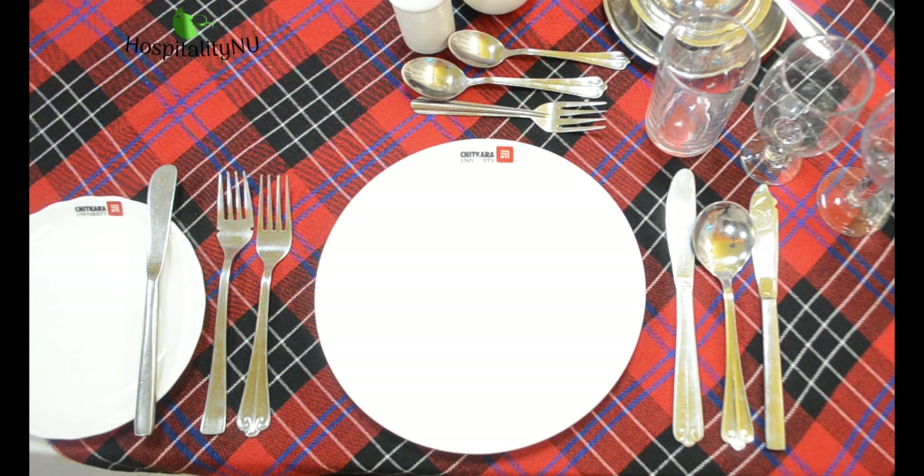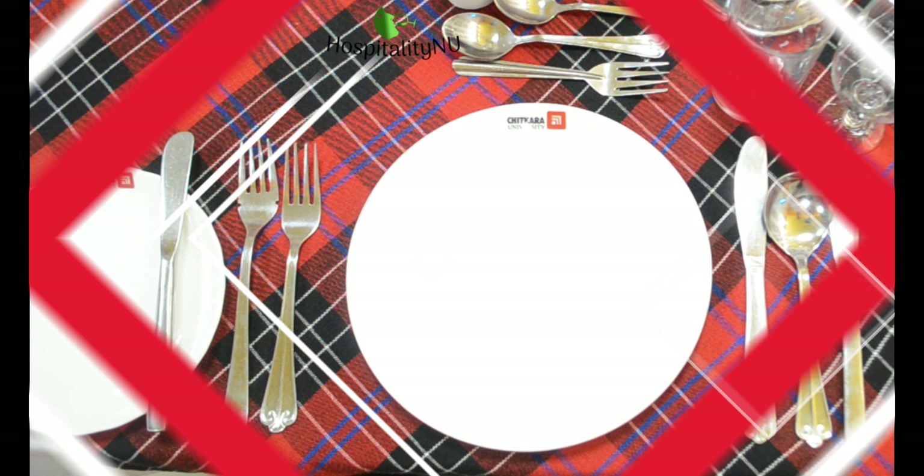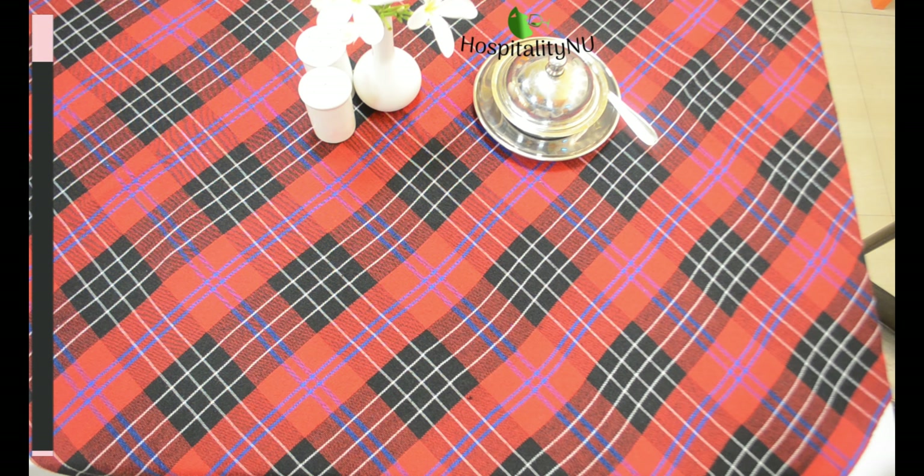Namaskar Dostov. In this video we are going to learn how to set a cover for a 5 course menu, and for this we are assuming this menu.